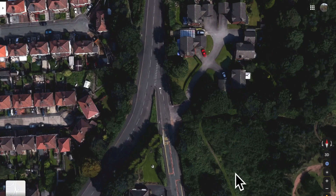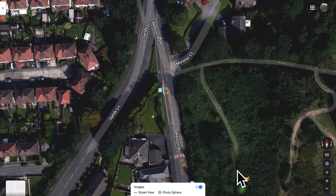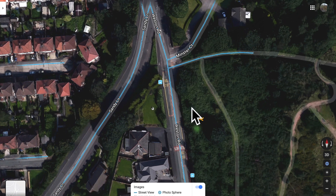Here we have the junction in question. This is Weston Road and this is Sandy Lane. We're looking to turn left out of Weston Road. As you can see, it's an extremely tight left turn. So how do we do this? Let's go on to Street View and have a look at it.